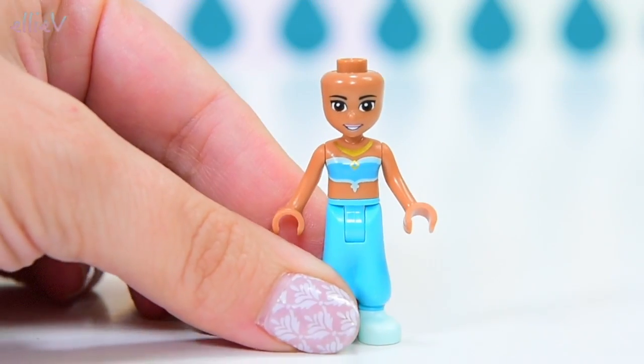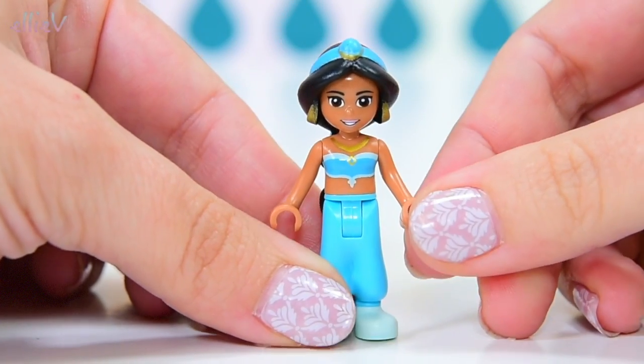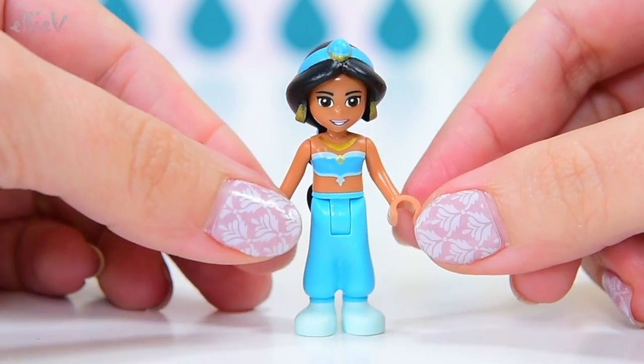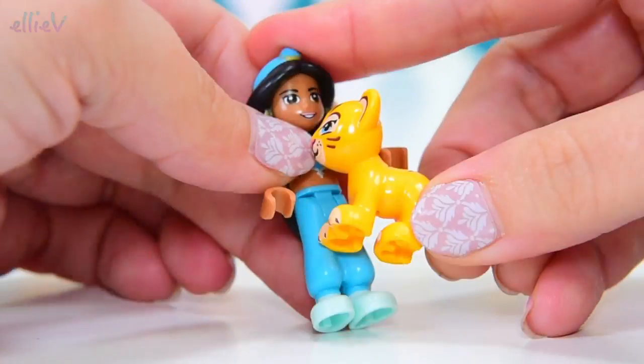She looks just the way she should, and especially when you put her hair on — look at that. This is the only hair mould that is like this. It's unique to Princess Jasmine and, once again, a very rare piece to have.